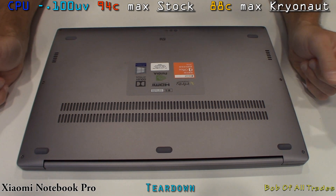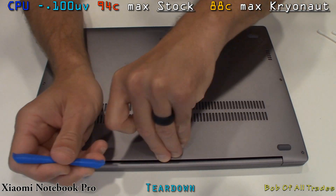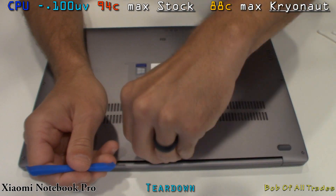Greetings, folks. Today we are going to dismantle, repaste, and reassemble the Xiaomi Notebook Pro. This features the i5-8250U.